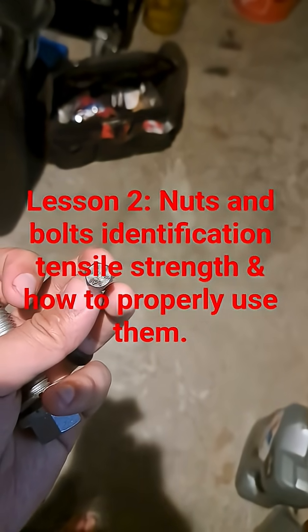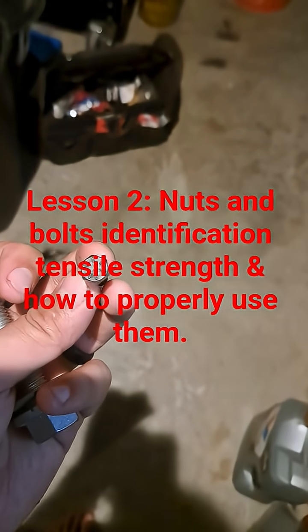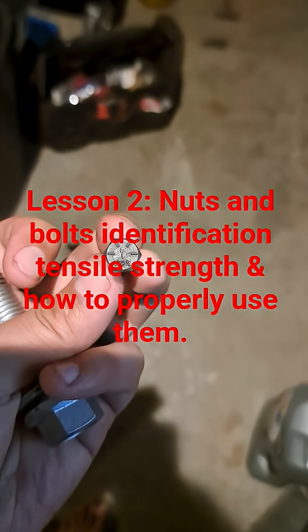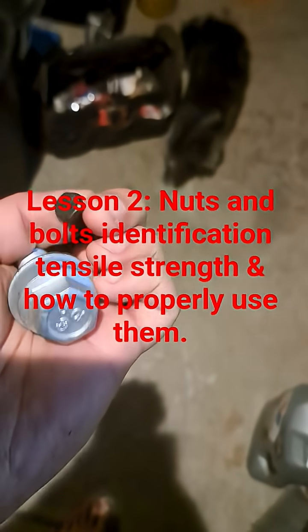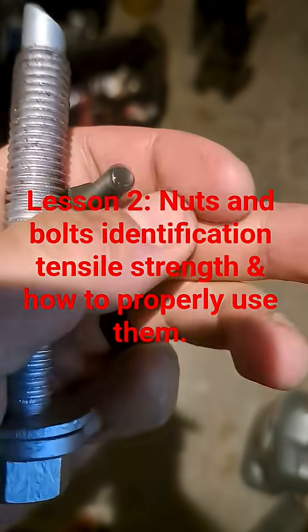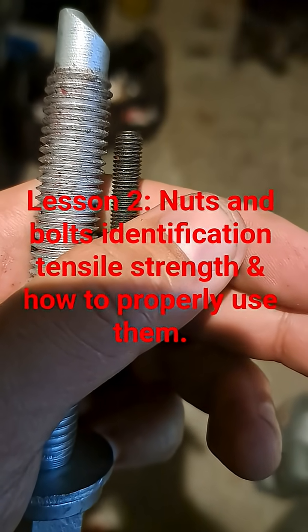This one right here is a standard bolt, based on the head. There are a bunch of hash marks — that's like a grade 8, which is the equivalent of the 10.9 on the metric scale. Standard means the threads are a different pitch. You can see how close together they can be versus how far apart.